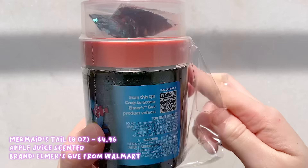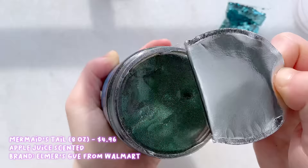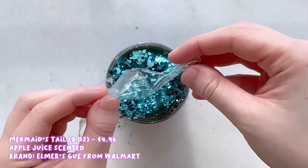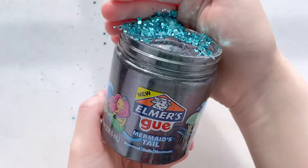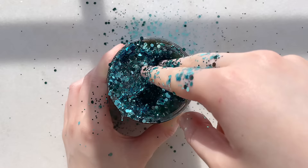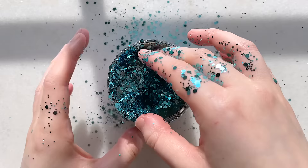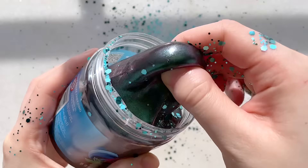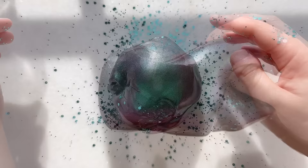The last slime from the Mermaid's pack is called Mermaid's Tail and this one is a shiny pigment-tinted slime — so it is still a clear base slime but it has a ton of pigment in it. It comes with a ton of blue glitters to mimic a shiny mermaid's tail. Mixing in the add-ins gives it a nice crunch as well and this clear slime texture is different from the other two but very similar to other pigmented clear slimes from Elmer's. This particular one was easier to take out of its container.